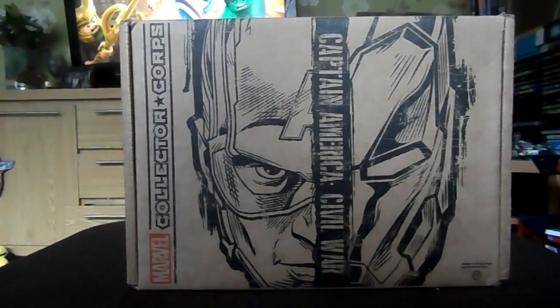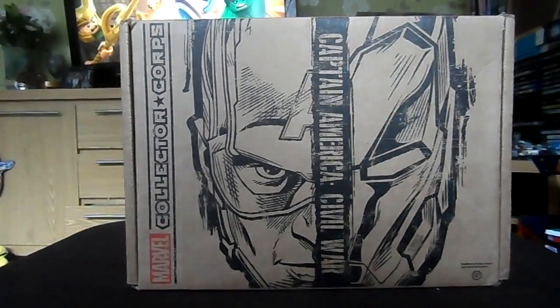Hello, thanks for joining me today. This video is a little later than what I'd hoped it would be, but seeing as the box has got to come over from America and has customs and whatnot to go through, it's a little later than expected. But it's arrived today, and I have the April edition of the Marvel Collector Corps unboxing for you.